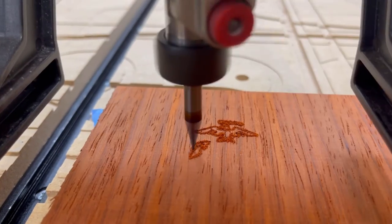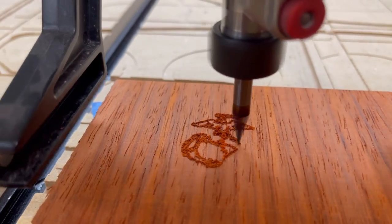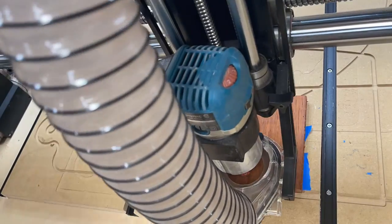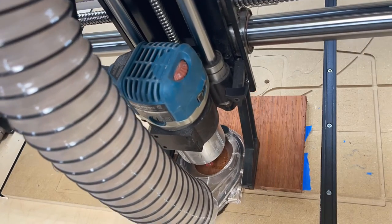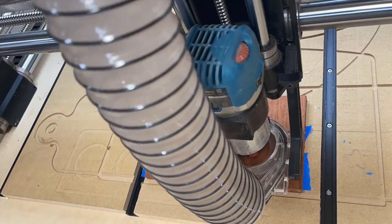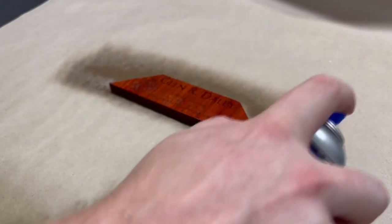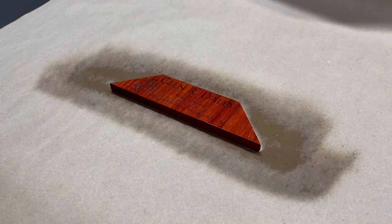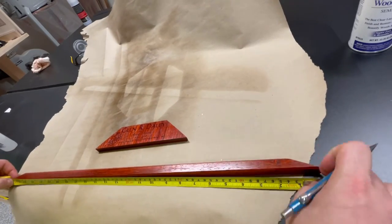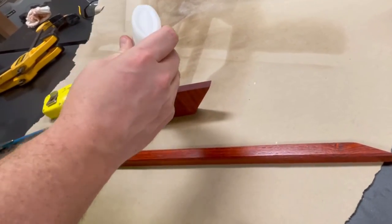To properly honor this veteran and add a personal touch, I carved a Marine Corps logo onto a nameplate and added some personal details so he can be remembered for many years to come. I used aerosol semi-gloss lacquer to finish the nameplate as well as the rest of the flag case. I then used a tape measure to find the center point of the bottom piece of molding and used some CA glue to attach the nameplate to the molding.